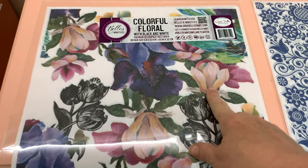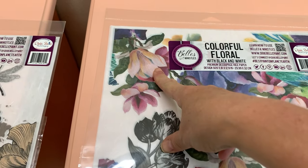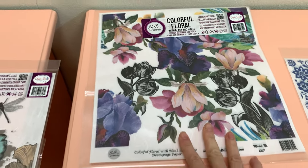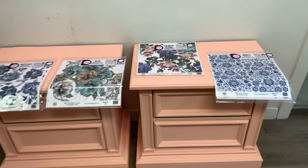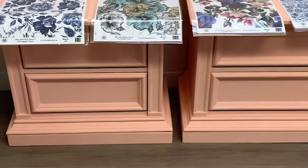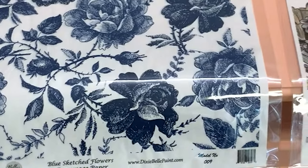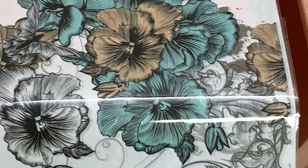Now for some decoupage fun! These decoupage rice papers are very easy to use and come in a ton of different designs — floral and otherwise. You can buy them from Dixie Belle's Bells and Whistles line or from Redesign with Prima. There are probably some other companies that carry them as well, but they're made specifically for furniture.